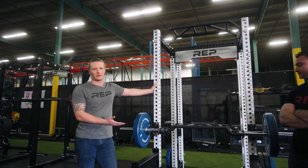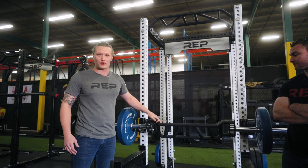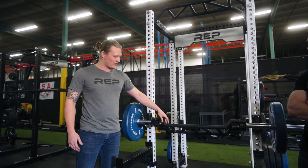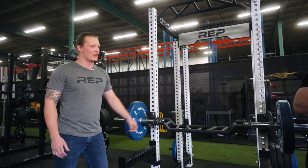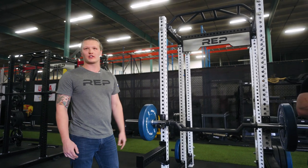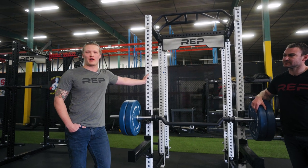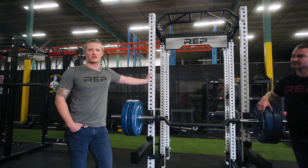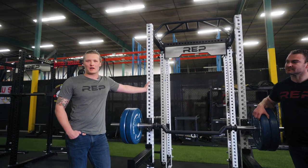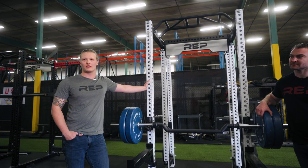This is a cambered bar, and one of the things inherent with the design is that it's going to rotate. So we thought carefully about the right amount of camber so that you still get all the benefits of a cambered bar without it wanting to rotate down. We designed this bar to weigh 45 pounds so it's directly comparable to a standard barbell — some specialty bars weigh less, so you'd have to add smaller plates to get to the 45 pounds you're used to.